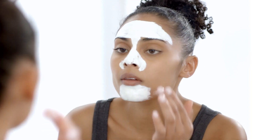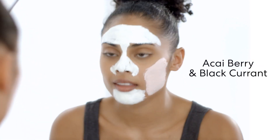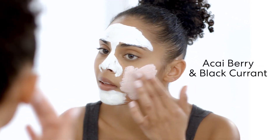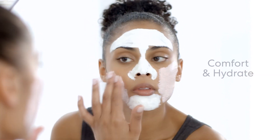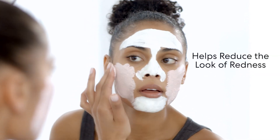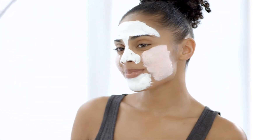I love using the pink mask on drier areas like my cheeks. The pink mask has acai berry and black currant seed extract, which is rich in vitamin E, to comfort and hydrate my skin. The whipped clay formula helps reduce the look of redness and restores moisture, giving me a really dewy look.